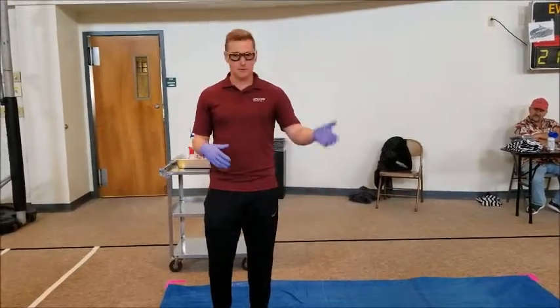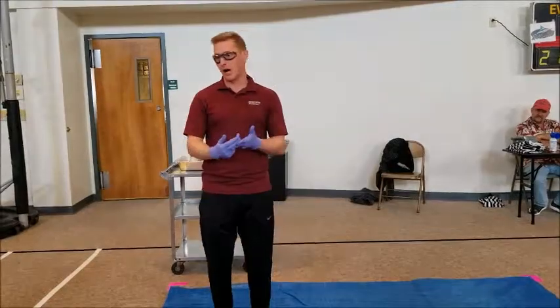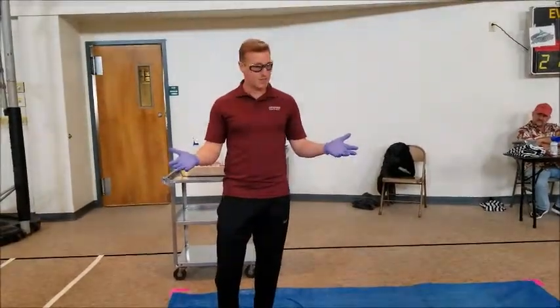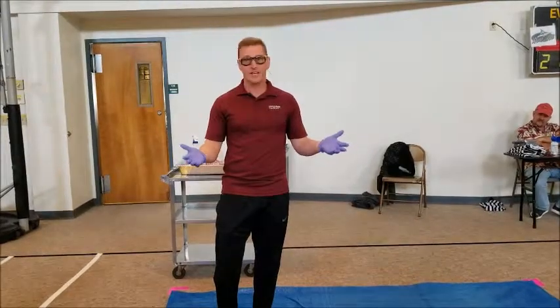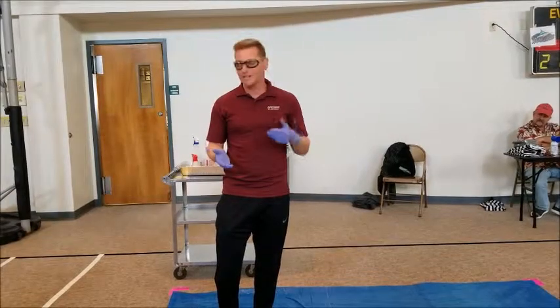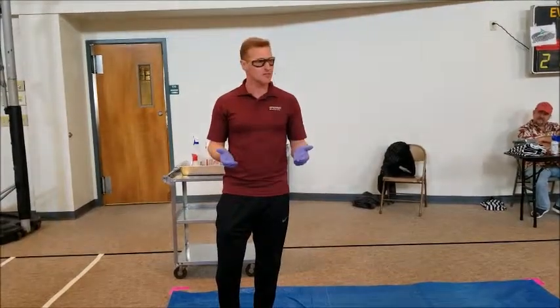The same thing is true in life. Some people are really good at math. Some people are really good at talking. Some people are really good at science. You find out what you're good at because God's given you all these abilities, and then you use those for God. That's how we live a successful life. That's what God wants us to do, because God's given us all gifts to use for Him.